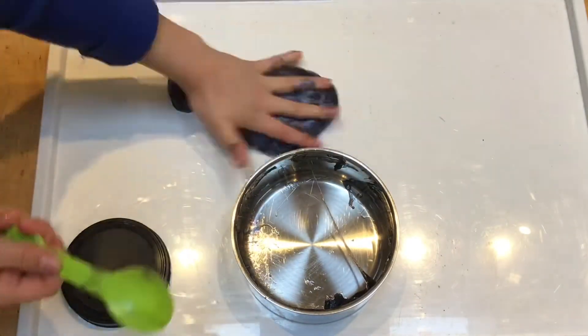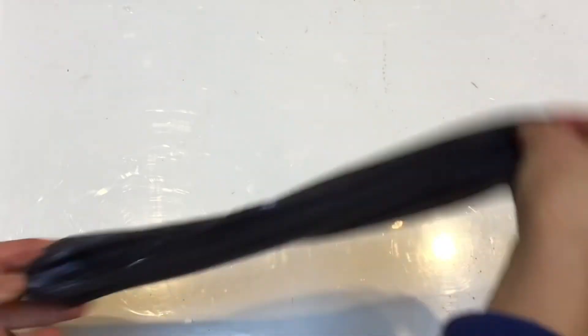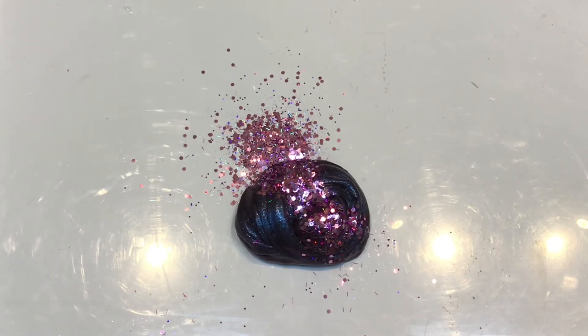It looks so pretty — it doesn't look as pretty on camera but it's so pretty. Then I did a slime swirl and put some glitter on it. This is what it looks like — it's so pretty. Thank you for watching, bye!